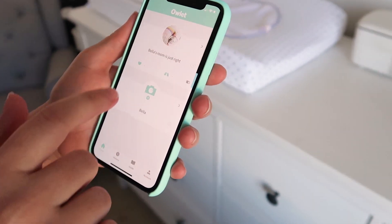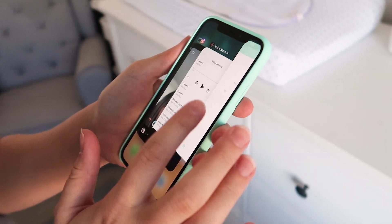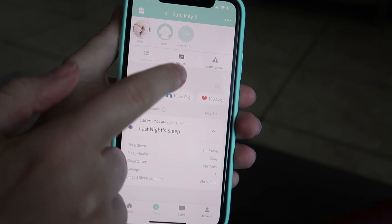The next pro is the app. When you get the smart sock or camera you download their free app, which acts as the monitor. If you want to check on baby and watch them through the camera, you go onto the app. I also enjoy that multiple people can download the app, log into the account, and have access — so my husband and I can both check in on her if we are away.